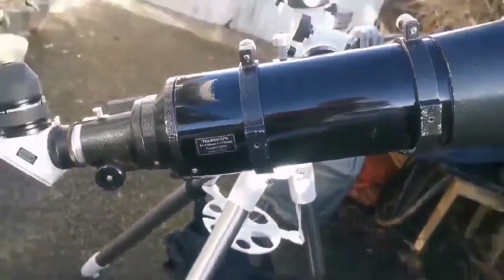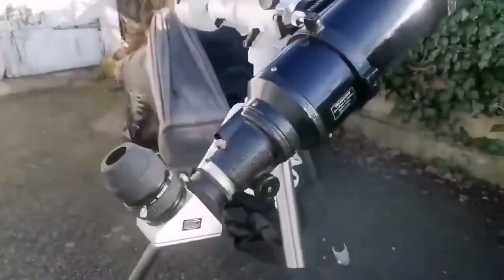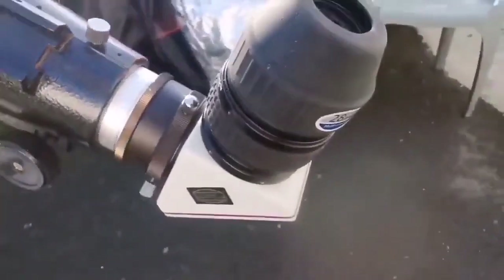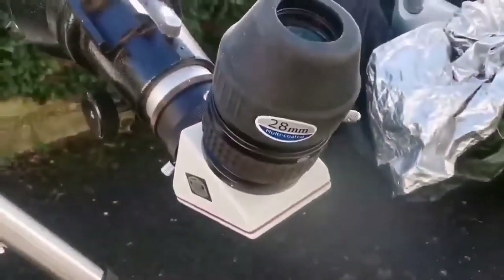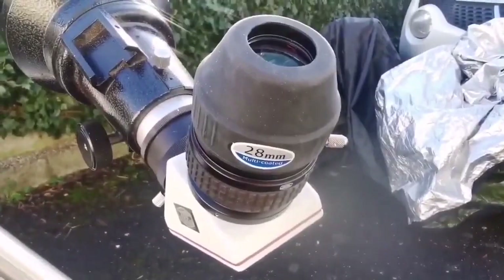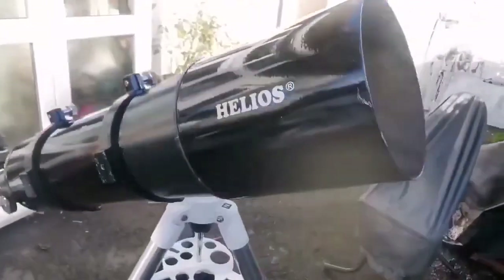The F5 telescope is very fast. With a diagonal and a 28mm eyepiece, 2-inch. The objective is 150mm — it is the biggest you can easily use and handle as one person on a normal mount. Anything bigger will be really cumbersome and needs a very specialised mount.